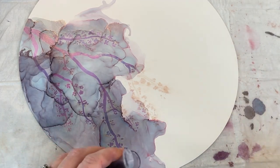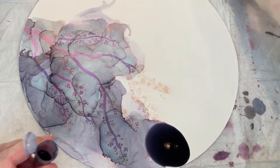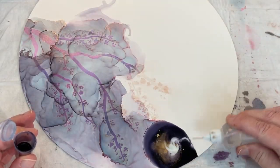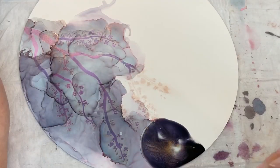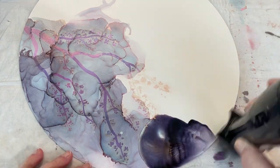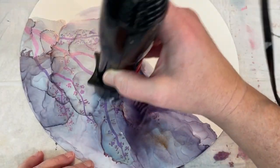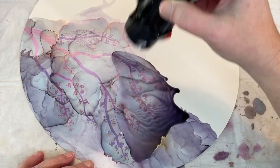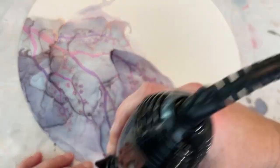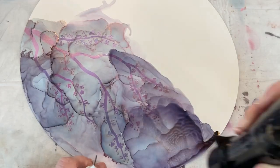Even one of my granddaughters, Zoe, was drawing faces and little figures and stuff with the Blanco on paper for me to use testing — to see what order of putting stuff down might work the best, and how much mica powder I might lose as I was putting the ink over. So it was sort of a family project getting this done, but it turned out really good.